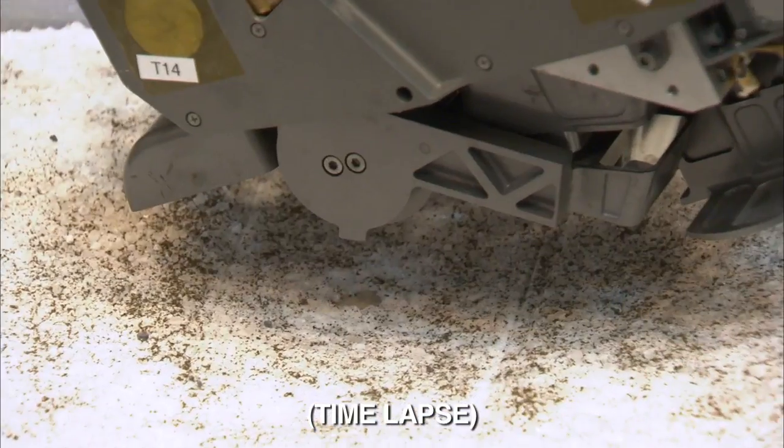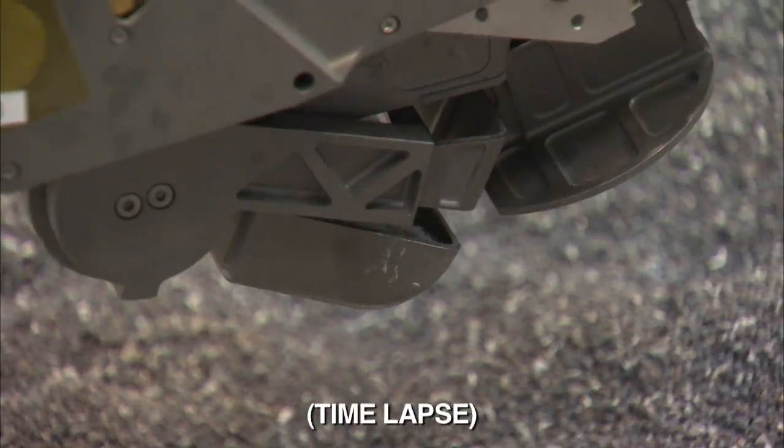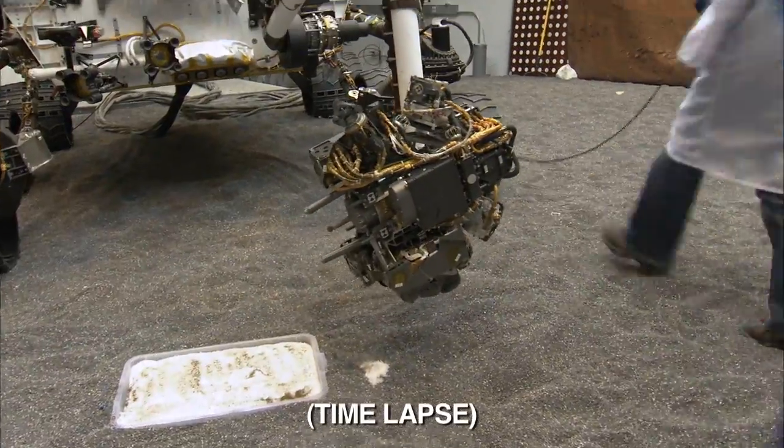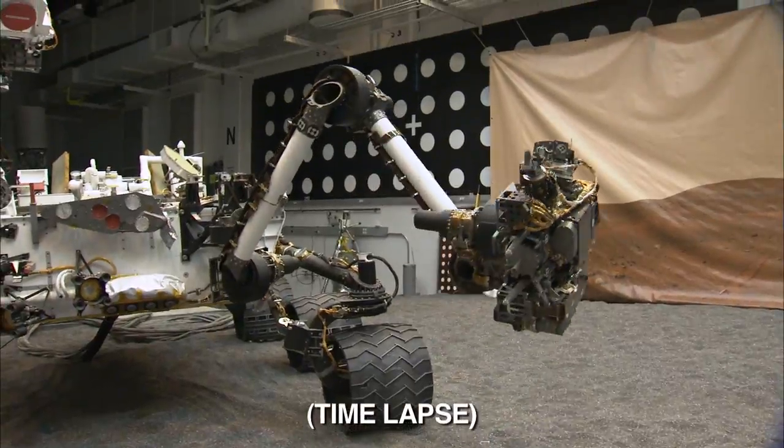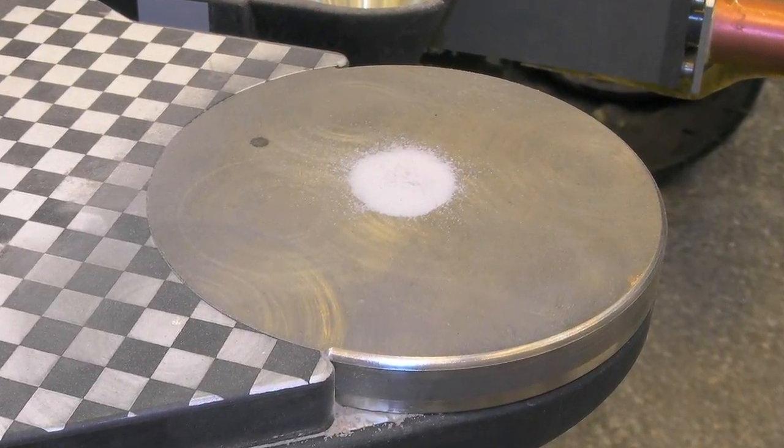We'll scoop a sample of material, we'll close the scoop, we'll bring the arm back up to the front of the rover, and we'll drop a very small portion onto the observation tray.